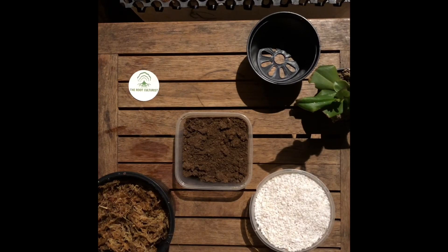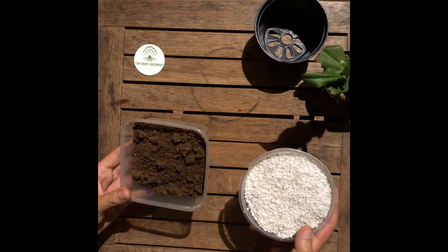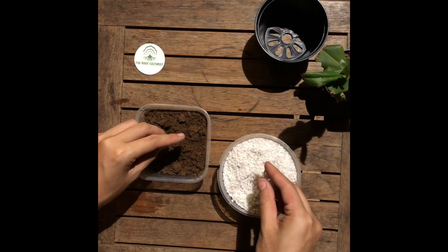Let's move into the different media. We have three types: sphagnum moss on the bottom left, peat moss in the middle, and perlite on the right hand side. It is always better to use a combination of all three. Perlite is a light, airy material and it's great for use in carnivorous plant mix because it provides good drainage.